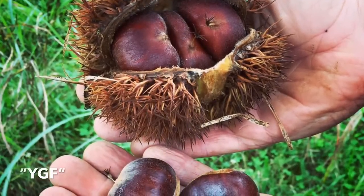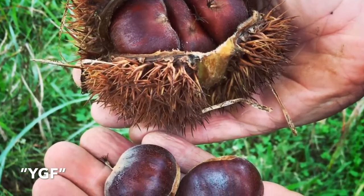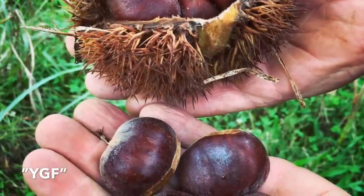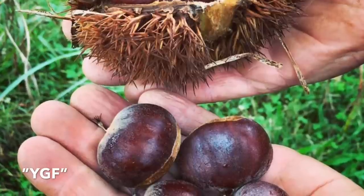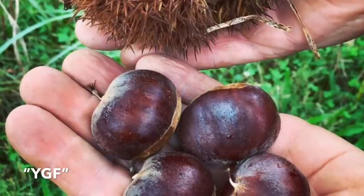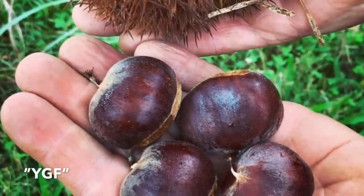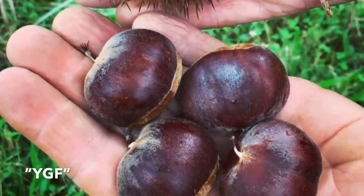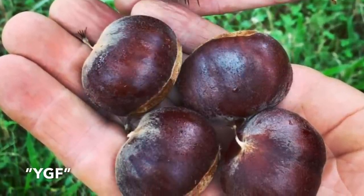Here we have Yuxian — I'm probably butchering that name, as the Chinese pronunciation sounds nothing like how it's spelled. It's a pure Chinese chestnut with very large nuts, grown from the area of Yuxian, China. It has good blight resistance, cold hardiness, and produces very large, tasty nuts.